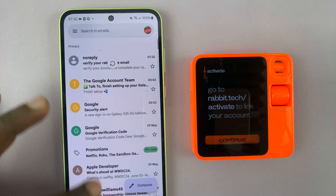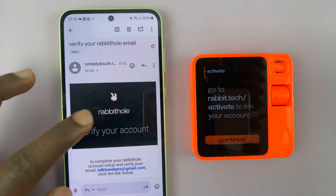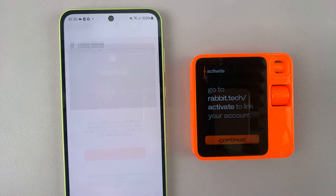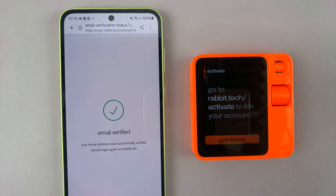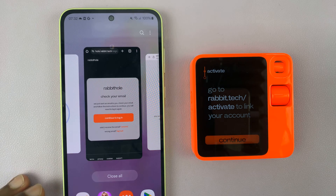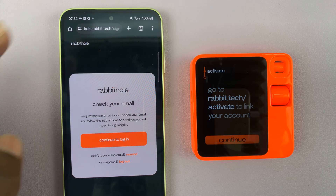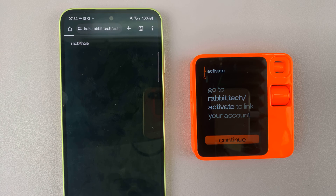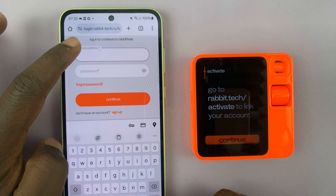Here's my email — we should have a link from Rabbit Hole. There you go — tap on the link that says Verify Email. Once the email is verified, you can go back and log in. Actually, it seems we are still logged in. Just tap on empty space and it should take you to the login page. Let's log into our account.